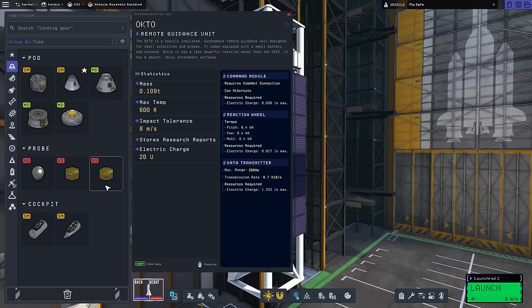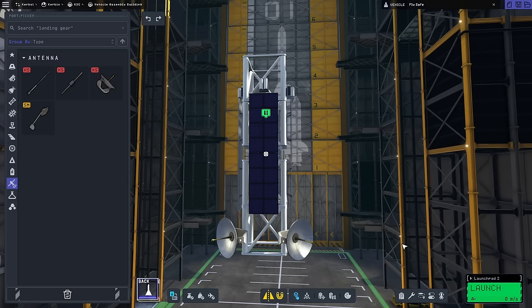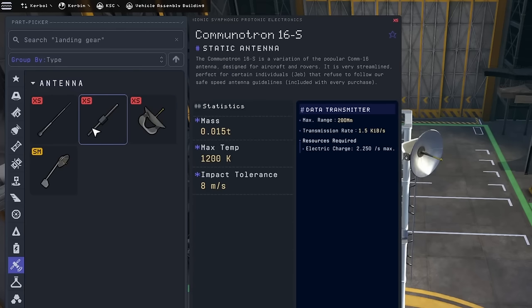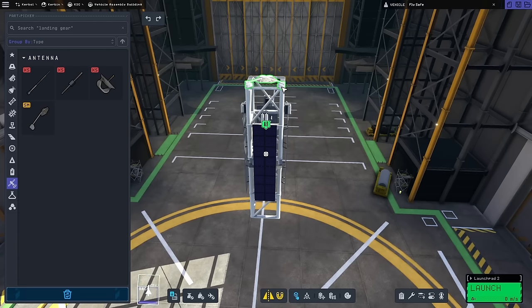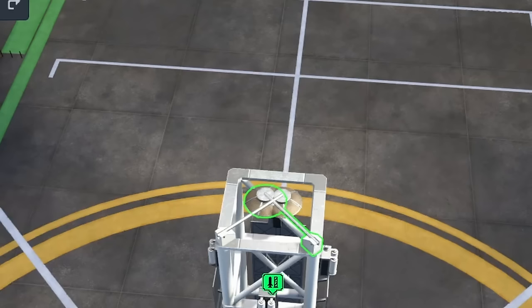These things come packed with a reaction wheel, and then we need to put satellite antennas on here. These ones have a way better transmission rate than the others, and they're deployable too. So we can put two of them on here like this, and then when they deploy, they look great.